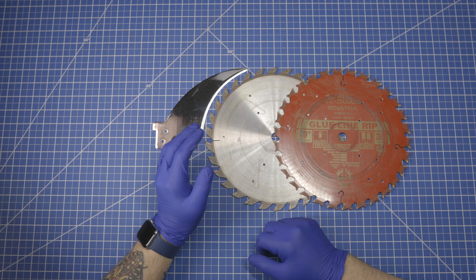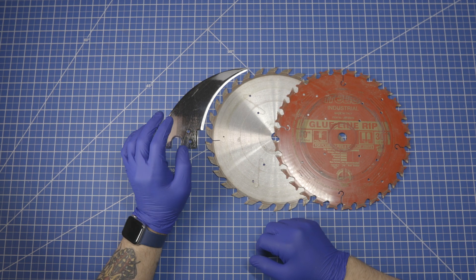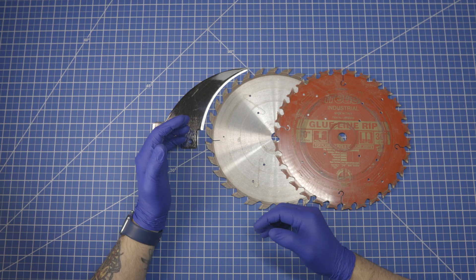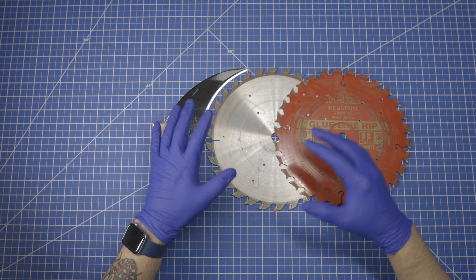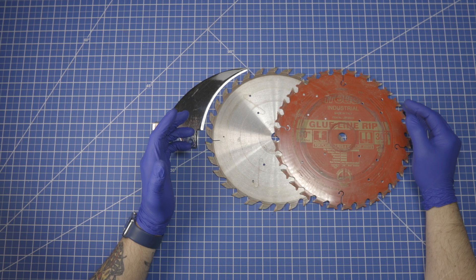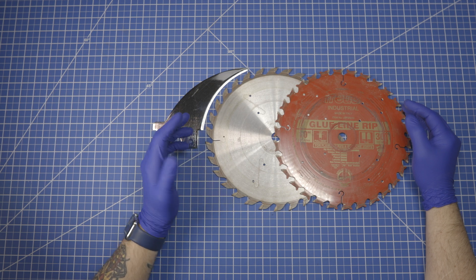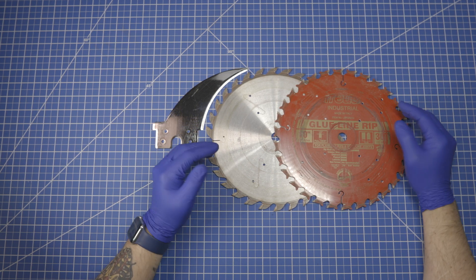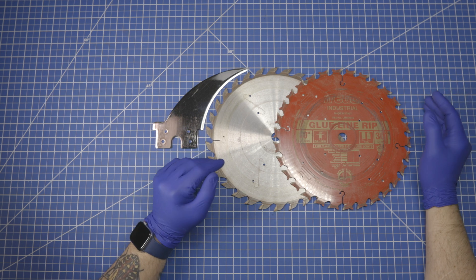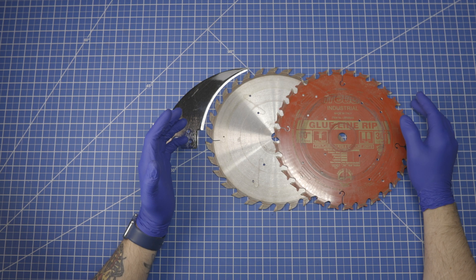Hello everyone, welcome to JustToolBasics. Today's project is we're going to be modifying the riving knife from a 10-inch table saw to work with metric saw blades. In the U.S., the standard table saw size is 10 inches. However, most of the world, with very few exceptions, doesn't use imperial units, and their table saws use 250mm saw blades.